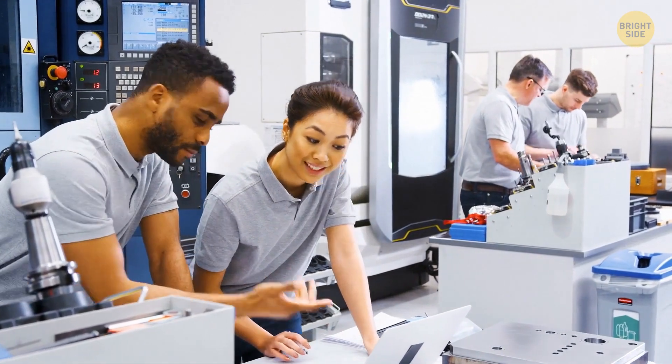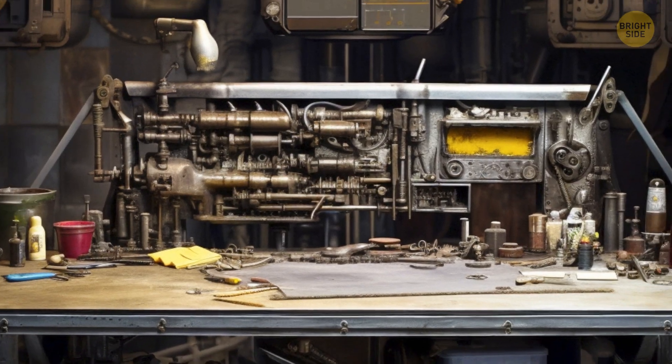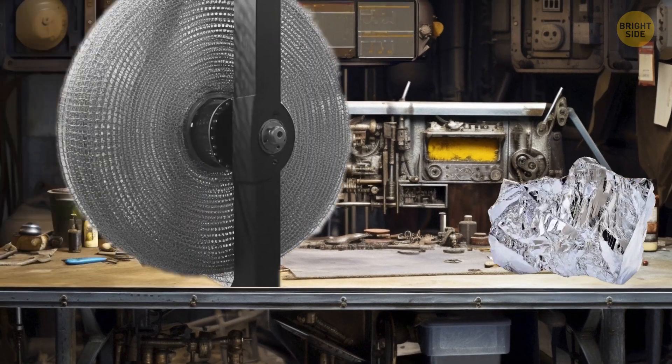NASA decided to replace aluminum with a material called shape memory alloy. It's made of a unique type of metal called Nitinol — a blend of nickel and titanium.